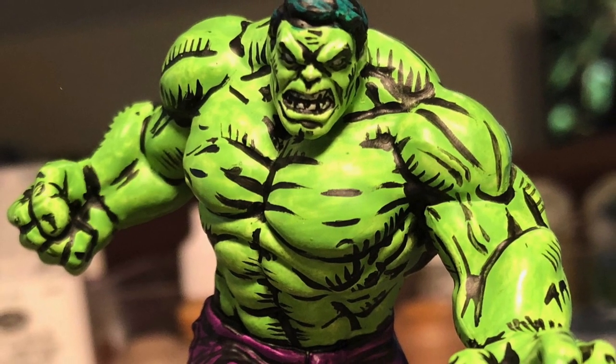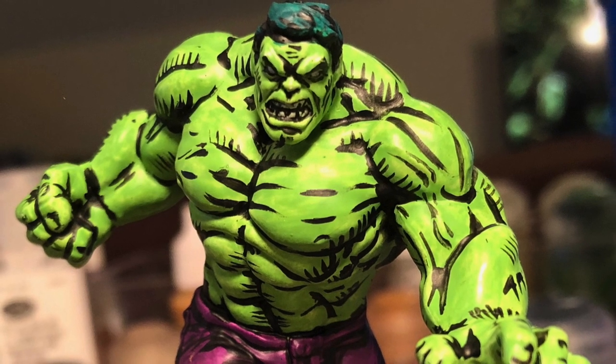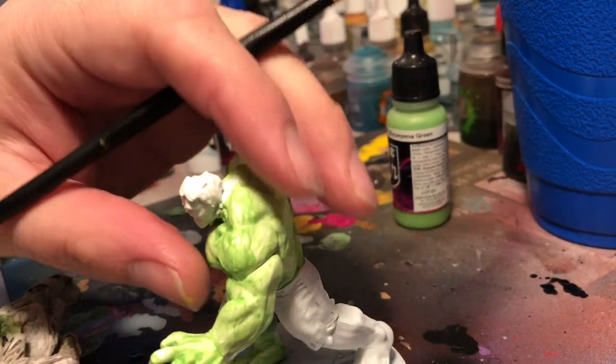This is a how-to paint dirty style, the comic book version of The Incredible Hulk from Marvel Crisis Protocol, the miniature game.